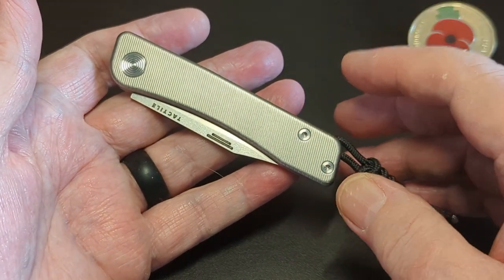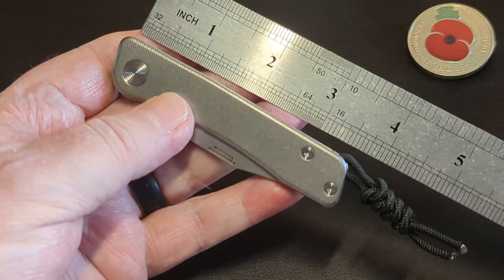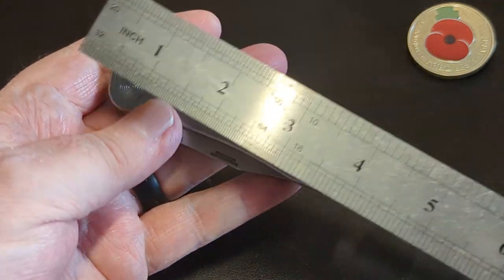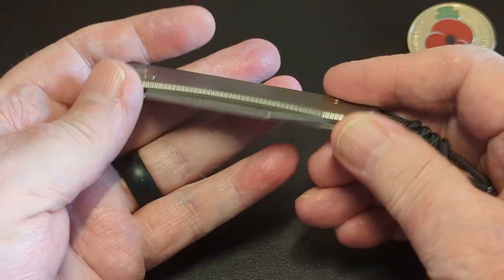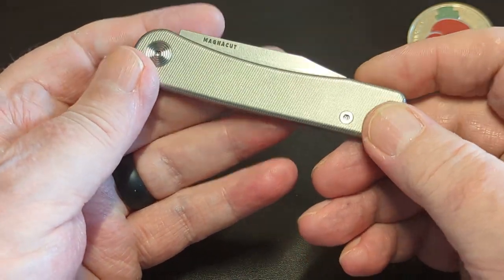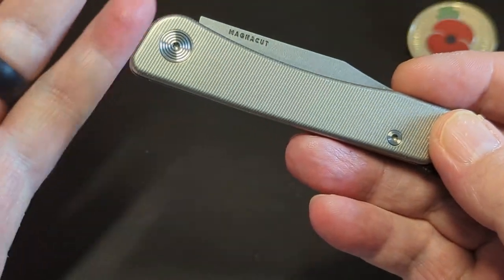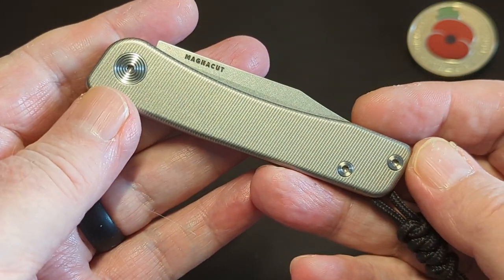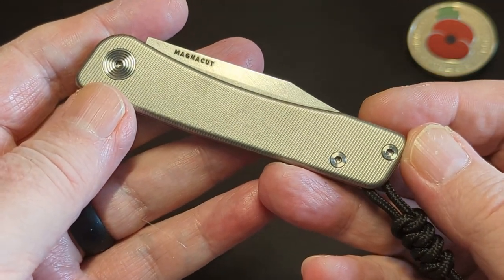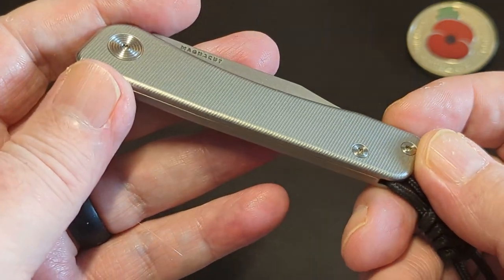It is three and three quarters inches long closed, which is just super. I can get a full four fingers in this handle. And if you look at the milling — Tactile Turn, if you don't know, they make pens, they made pens for years, and they've just stepped into making slip joints and locking knives — they're all with this slim profile. The milling is kept just absolutely stunning.